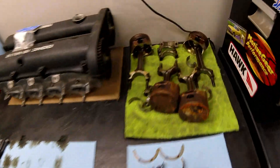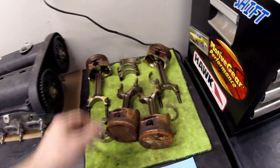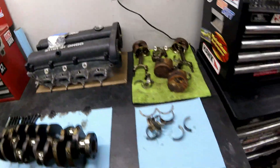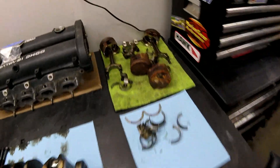You can also check the ends of the rods for the same thing — any discoloration. Everything here moves freely and all of the wrist pins are loose, so again this leads us to believe this motor did not die due to a bottom-end failure. We have a healthy block — that's a good starting point.